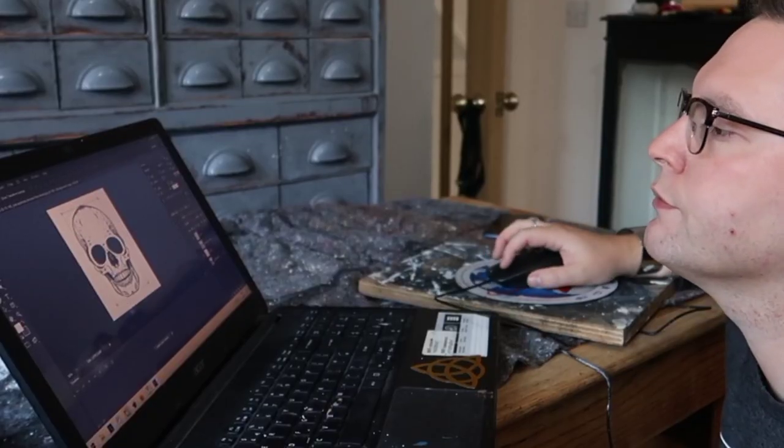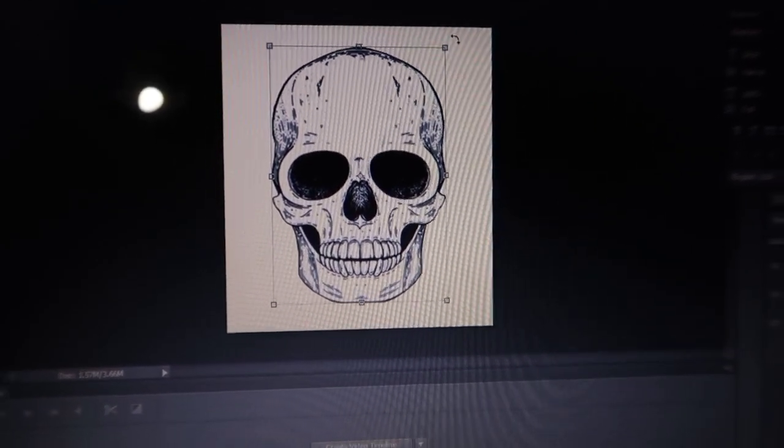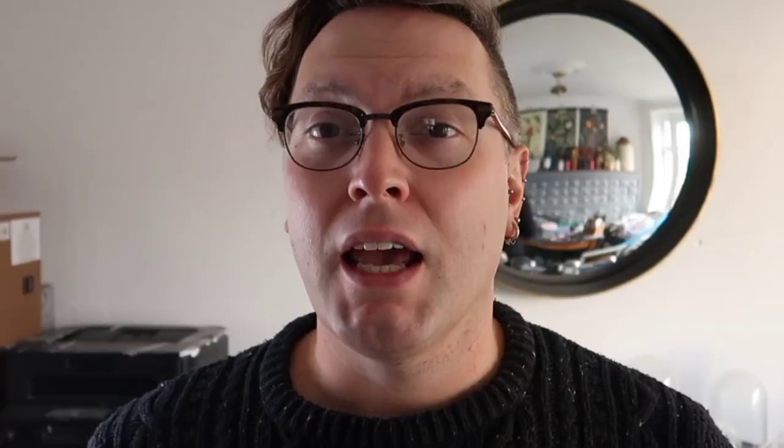So I went online, found a skull, and then adapted it in Photoshop to be what I needed. If you'd like to use the same skull, I'll include a link down in the comments for the adapted graphic. Once I had the graphic I divided it up so I could print it off to use as a guide, but I don't have a big enough printer so I printed it off in A4 sheets and then reassembled it.